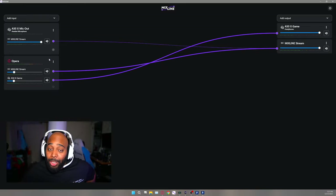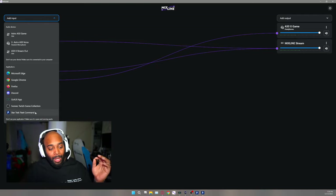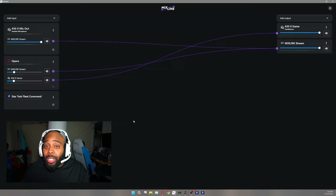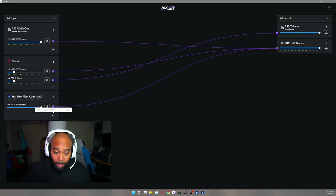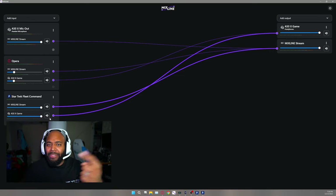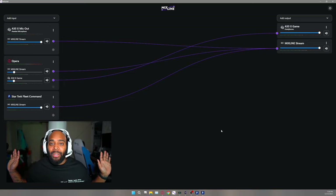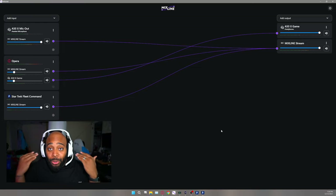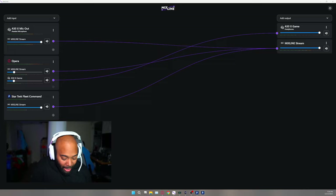What if I told you Star Trek Fleet Command can be its own audio source as well? All of your PC gaming can be a source. If I wanted it to go to the stream and hear the game audio, I can put it there. Or if I didn't want to hear it at all, I can pull it off the headset line — the nodes disappear when you click on them — so you guys can hear the game audio while I don't have to. Now let me close that out.